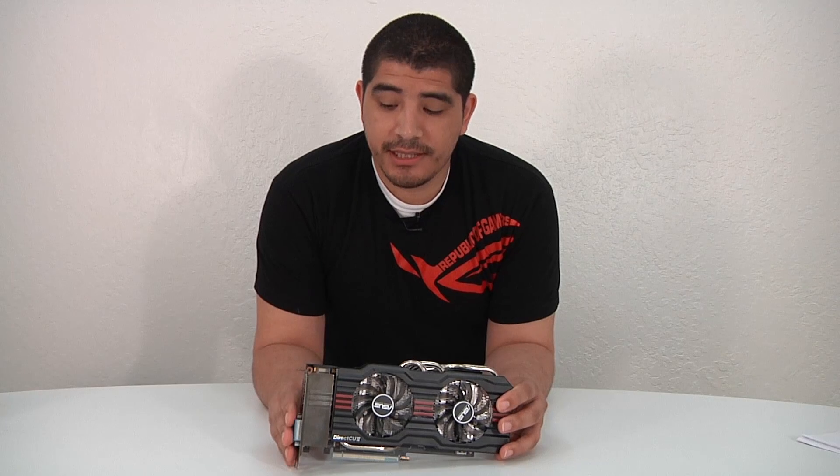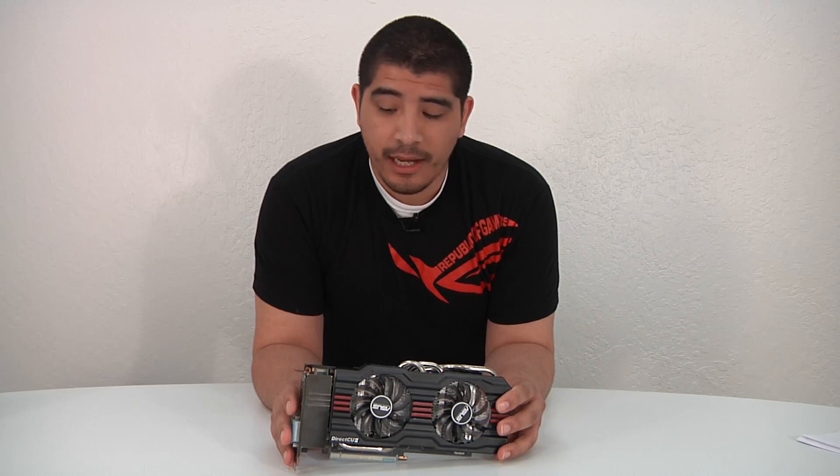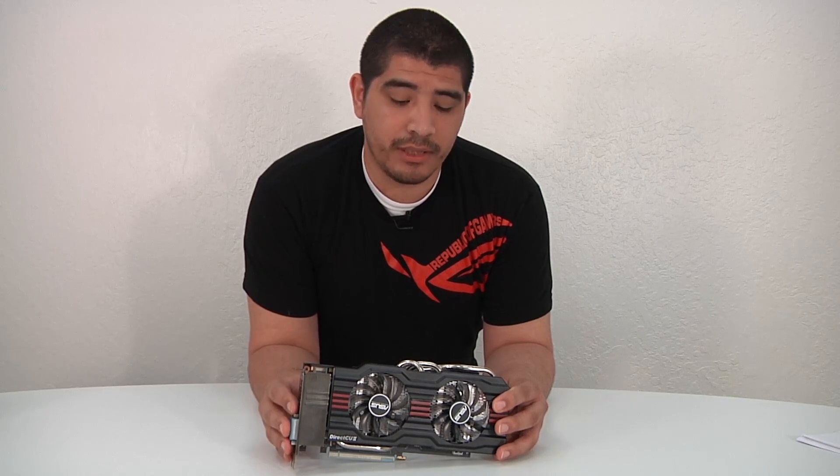Here we have the GTX 660 Ti Direct CU2 Top, which looks identical to the OC and standard models — the only differentiation being the clock speeds. This Top series SKU comes in at 1137 MHz boost clock, with an in-game boost clock closer to about 1188 MHz, and you still have additional overclocking margin beyond that, since being a Top series card means we've binned the GPU for a higher level of performance and overclockability.